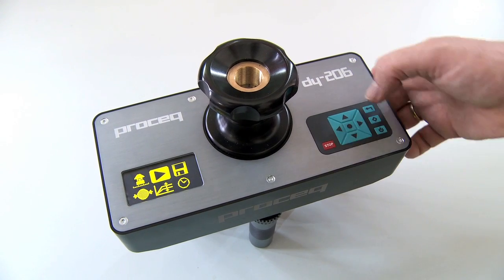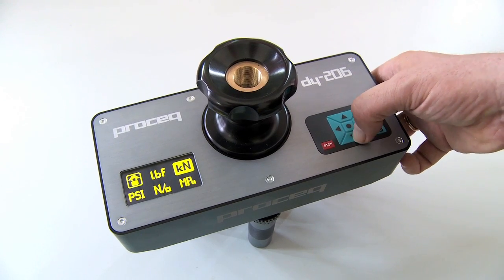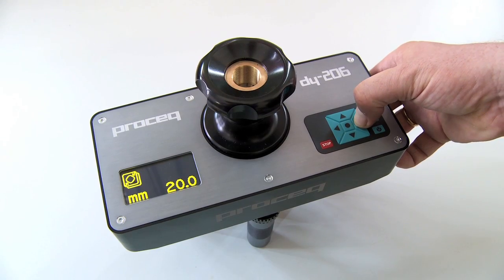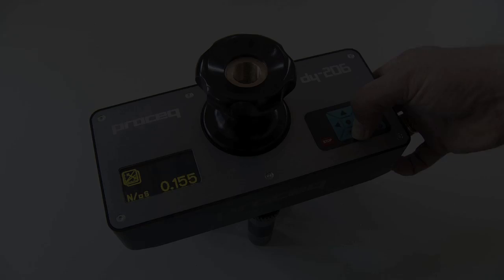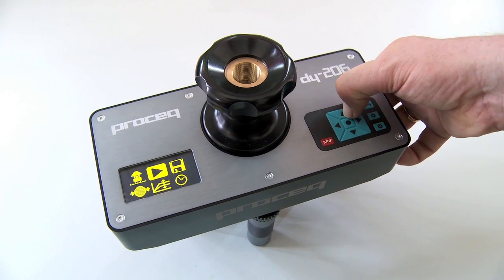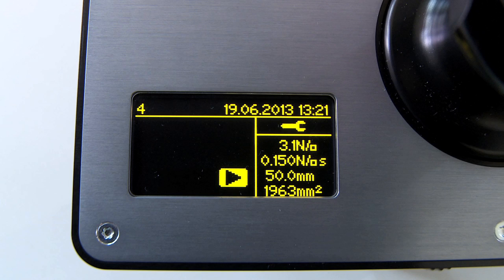Setting up the instrument couldn't be easier. Simply select the units, the size of the test disk, and finally the load rate. The instrument is now ready to perform the test.